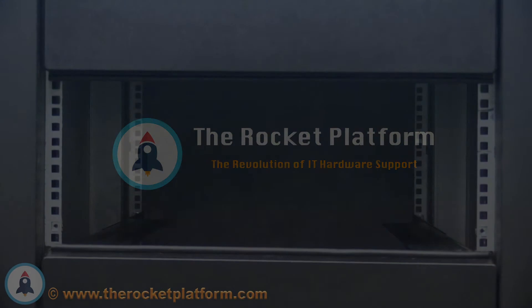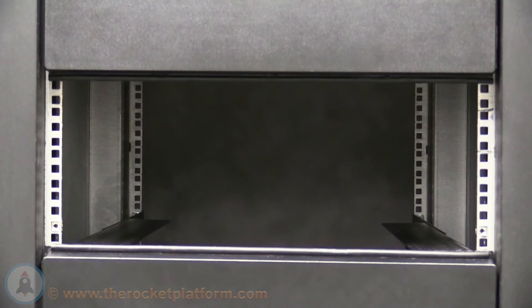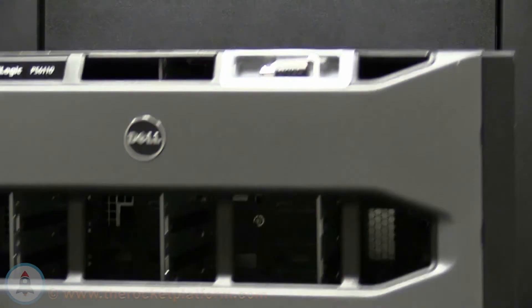Take the kit and insert it into the desired rack position. Once the rails have been secured, locate the chassis. The chassis will have the power supplies and control modules already installed into the rear of the chassis. Insert the chassis into the rack where you have just installed the rails.